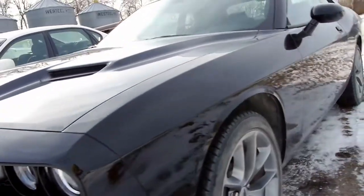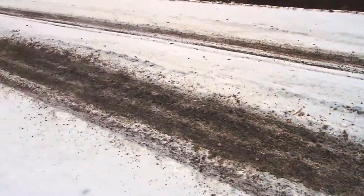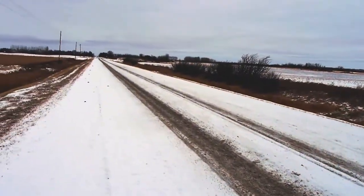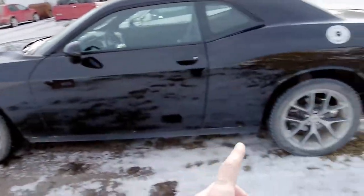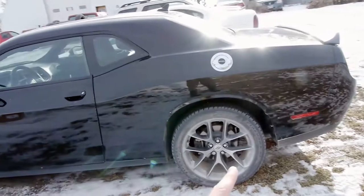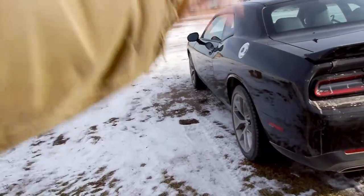In this video I'll show you how to install mud flaps on a Dodge Challenger. This customer drives close to four miles on gravel to get to his home, so we'll install the mud flaps on the front and in the back to protect the paint from all the rocks flying up. Let's drive into the shop.